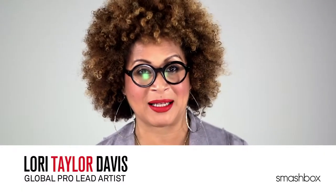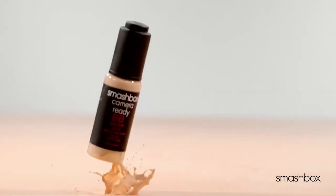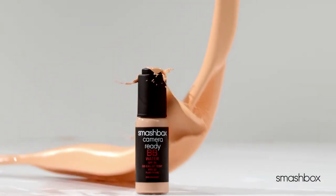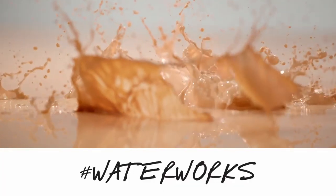You've probably heard of the no makeup makeup look that's super popular lately. Today we're going to show you how to get it with our amazing new BB Water. Let me tell you, water works when it comes to BB — this is our first and only BB with a thin, water-like texture that delivers all the benefits you love about BB.